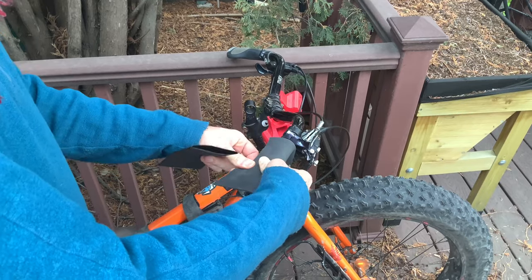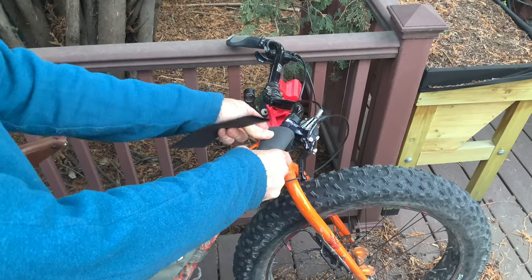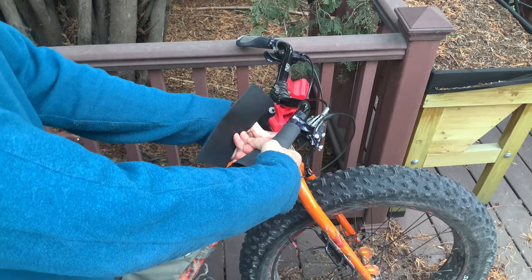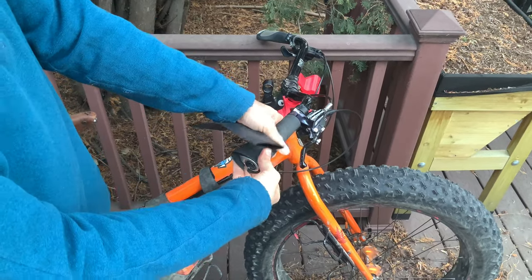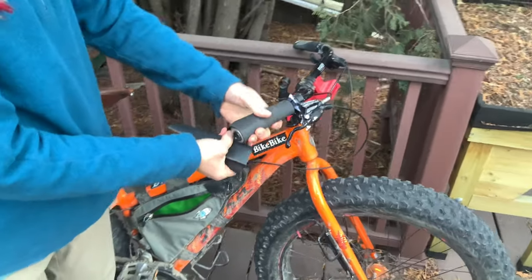Then I just wrap it around here. I try not to have much overlap, and I try to have my seam right at the bottom where my hand doesn't go.